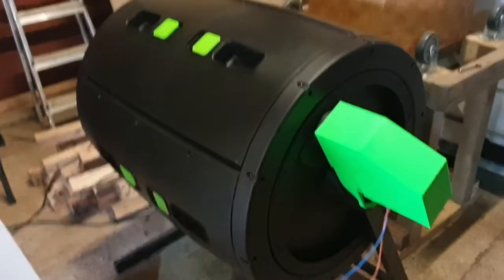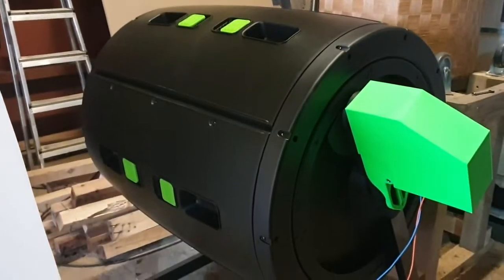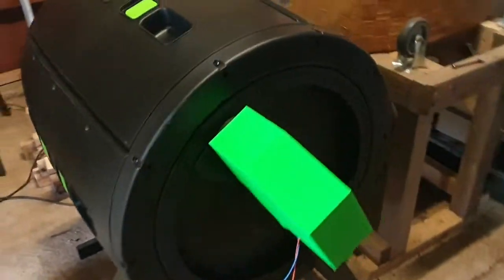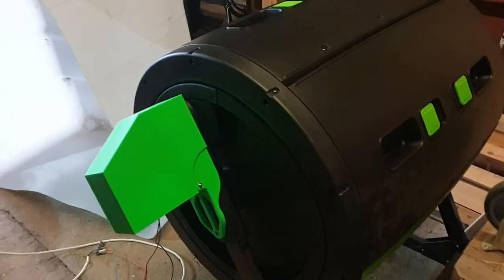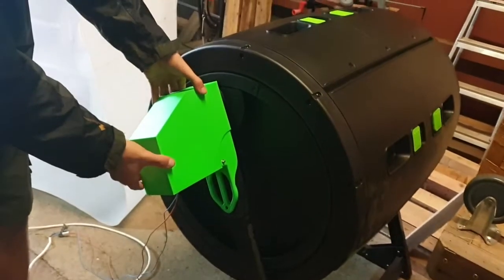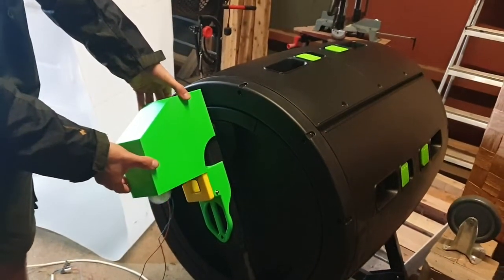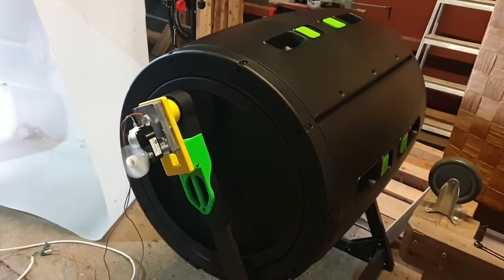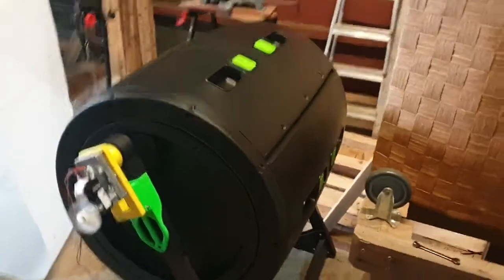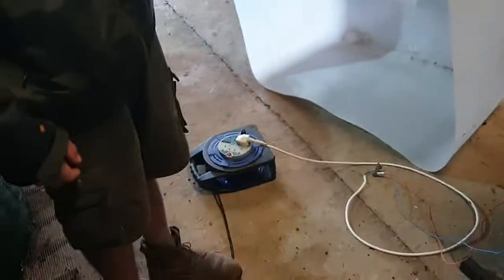This is a maize composter that normally has a handle, but now it has an automated handle. It's about three quarters full and uses a motor designed for continuous operation. It can be switched on and off — I haven't got a switch here, hold on one second, I'm going to switch it up here.